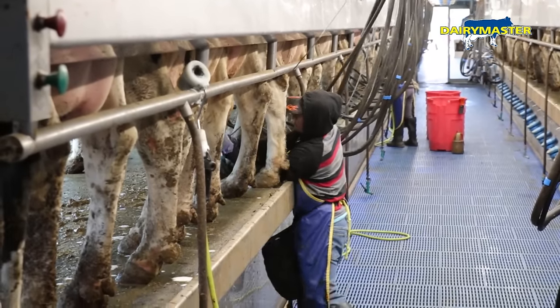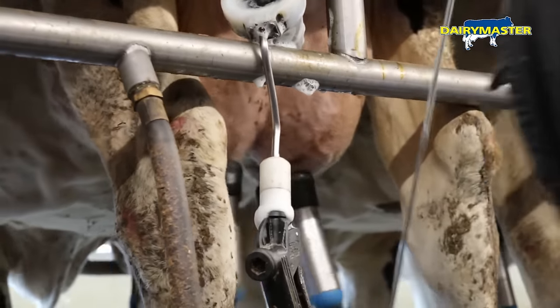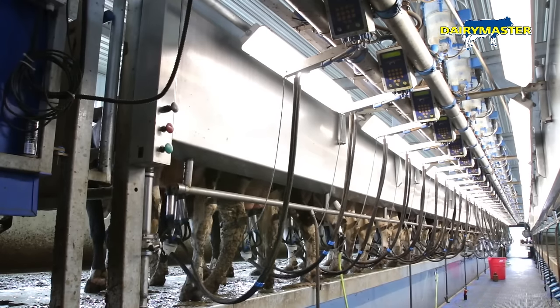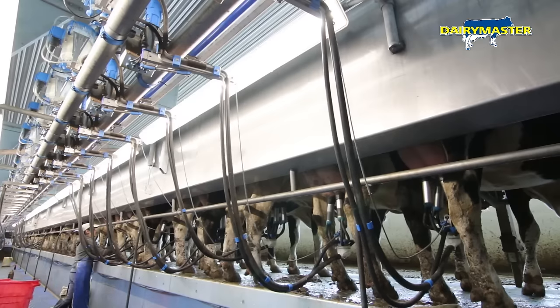Don't buy into the story that you can't lift milk from high-producing cows. With the Dairy Master system there is no problem lifting milk. You can have a swing parlor and reduce your cost. We have 40 cows on a side with just 40 machines — that's 40 fewer machines to wash every day, and that's less water.